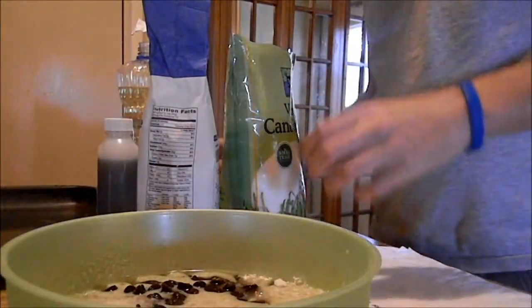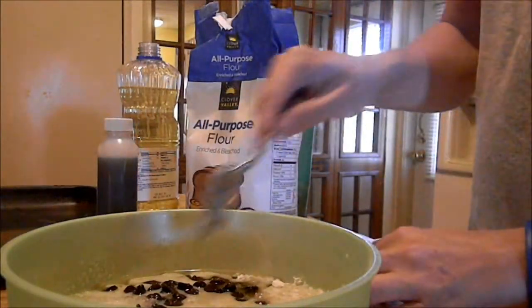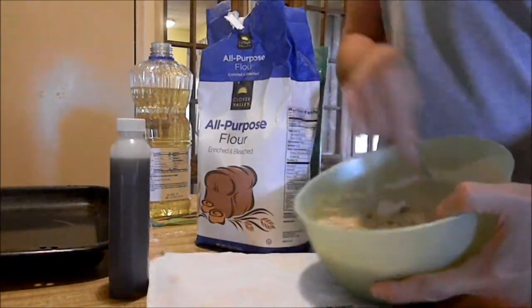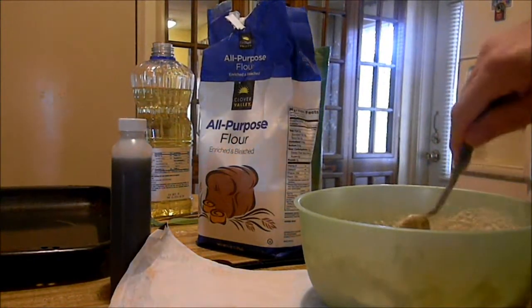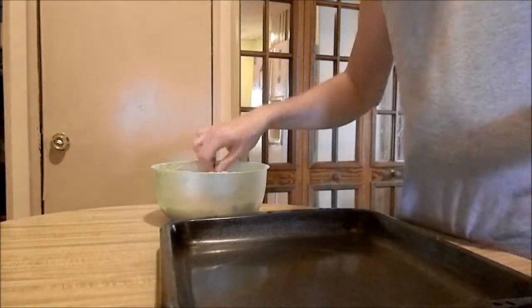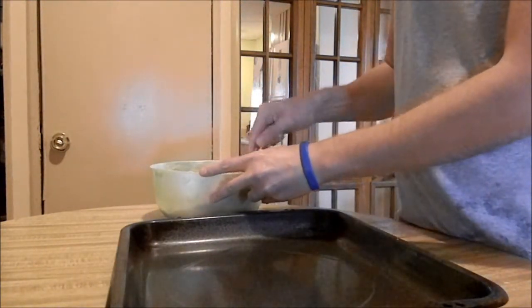And then you're just going to want to go ahead and stir it all around, mix it together. We're just going to stir it until it's all mixed together. Okay, now you can have it all mixed together.